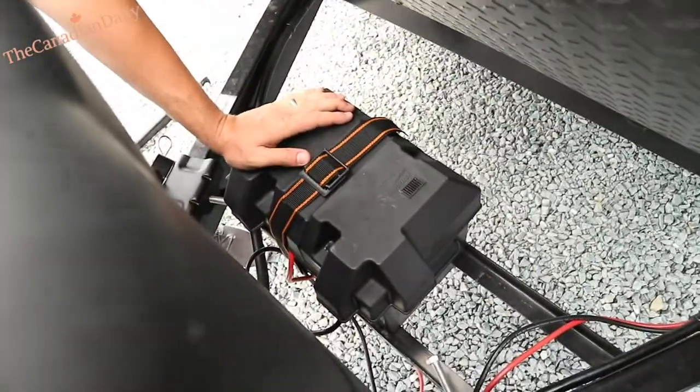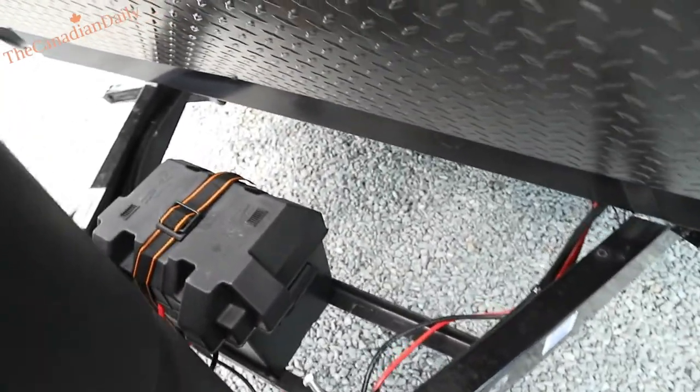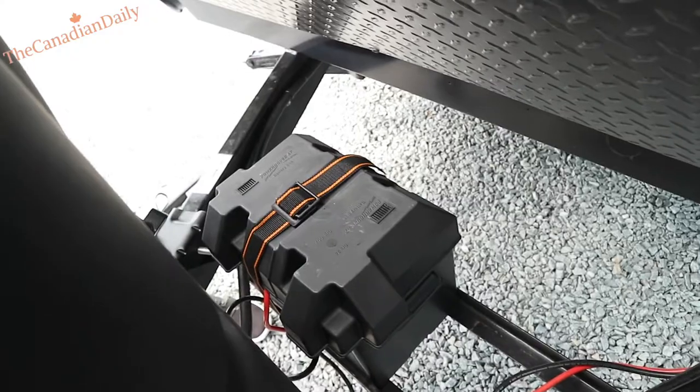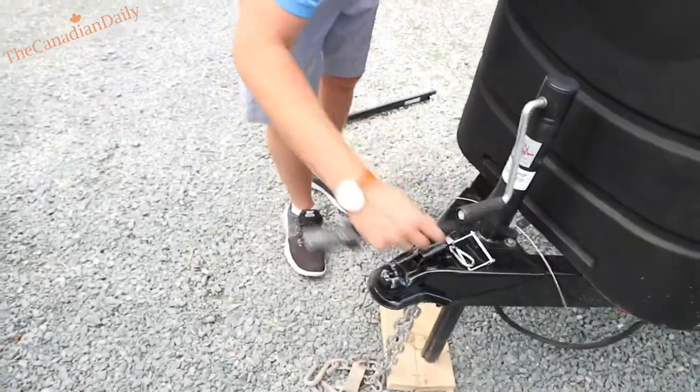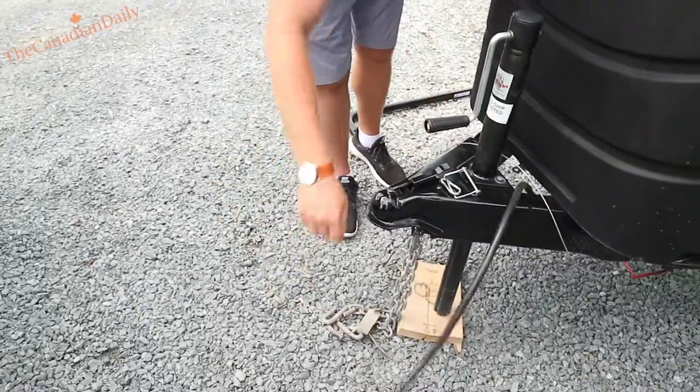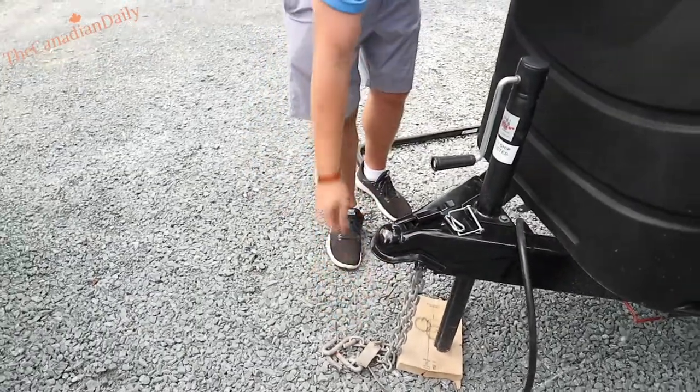Your new Interstate deep cycle batteries are under there — it's one of the clear cell ones so you can see where the water level is at. You definitely want to take those in for winter. Don't put them on cement. You've got your 50-amp chains, a way plug for your power and lights and brakes, and then there's a brake pull-away.